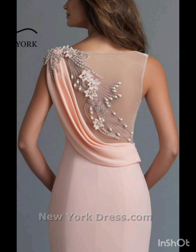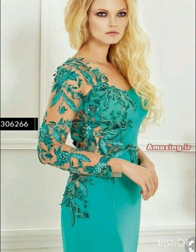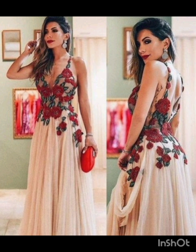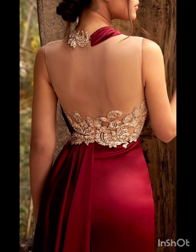For accessories, pair the dress with classic accessories like a chic clutch, elegant heels, and delicate jewelry. A pair of understated ankle boots could add a western touch without overpowering the outfit. Remember to consider the overall wedding theme and the preferences of the mother of the bride while selecting the dress — the goal is to strike a balance between western elements and the formality of the occasion.